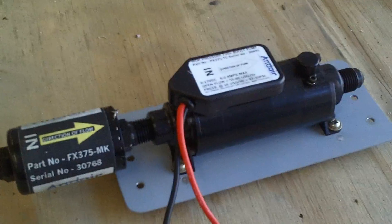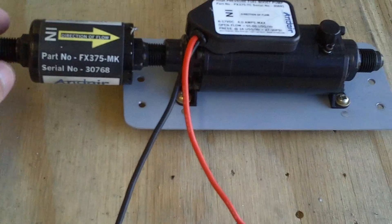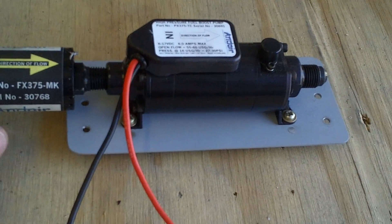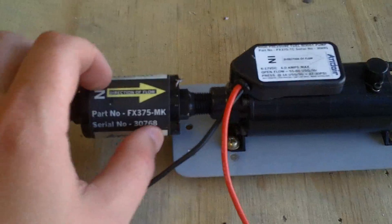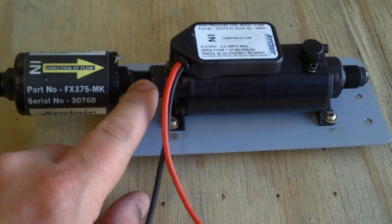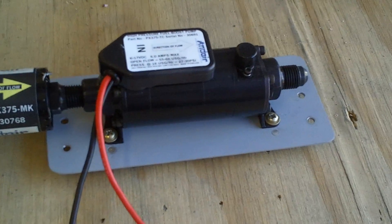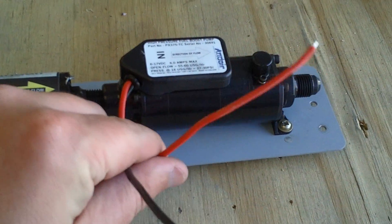Another promise I made but haven't made good on is getting a video out regarding my Andair fuel system. What I have done is I have the Andair fuel filter which mounts directly into the fuel pump itself, and the fuel pump goes forward toward the firewall. This is the microcontroller, regular old 12-volt pump.